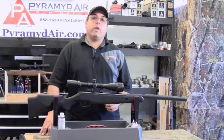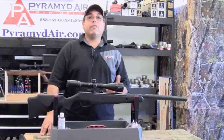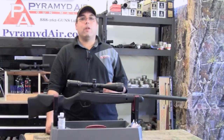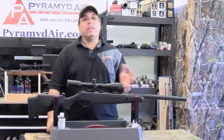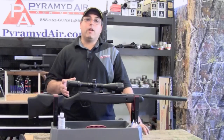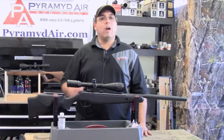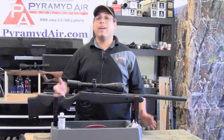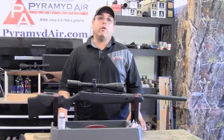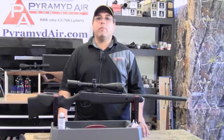I believe the Stoger X20S is primarily meant to be a field gun and not necessarily a target gun. The reason I say this is that the trigger is pretty awful. It has a pull weight of a little over four pounds and it's relatively smooth, but the length of the second stage is just way too long. Now I understand the reasoning of this design, but it makes it really hard to shoot accurately from the bench. When we get to the shot cards for this review, I'm actually going to talk you through each one so that I can demonstrate what I mean. With all that said, if you can master the X20's trigger, you can get exceptional groups out of this gun. But before we get to the shooting tests, let's talk a little bit about performance.